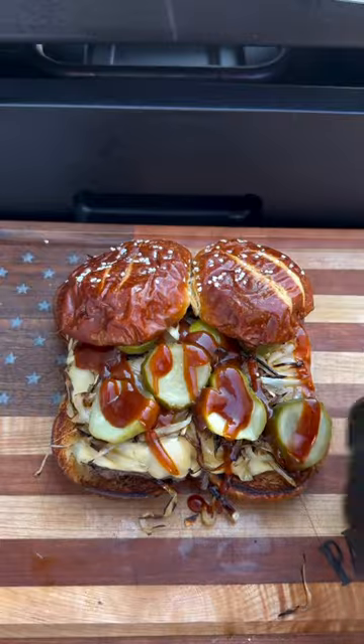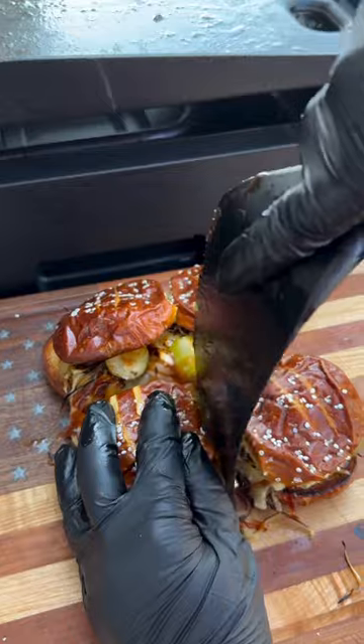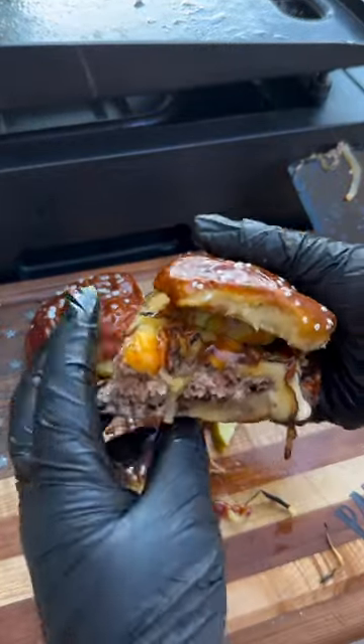Go ahead and put your buns on top, slice it up, and enjoy. This was so good — you definitely want to give these burgers a try!